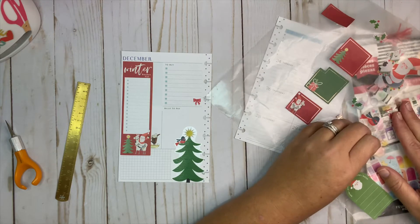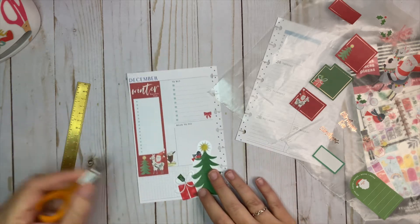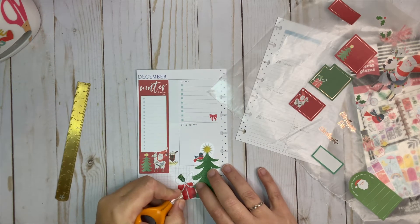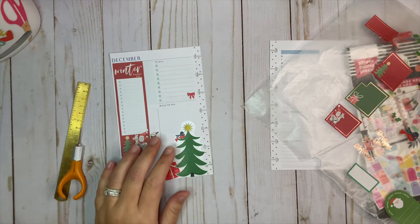I'm going to put this present down here as well. I'm going to trim around this tree for the present because I don't want it to look like it's overlapping — just like that, so it kind of looks like it's sitting more behind the tree.